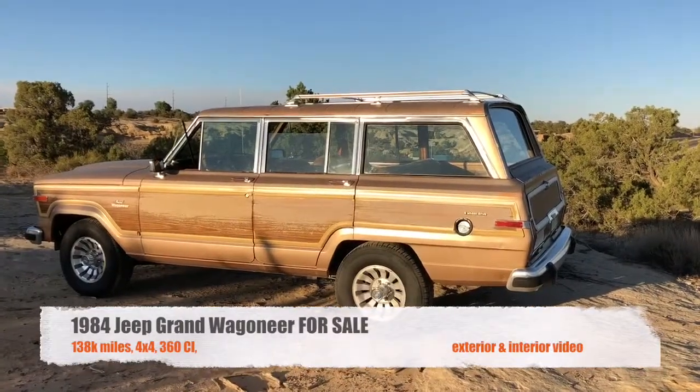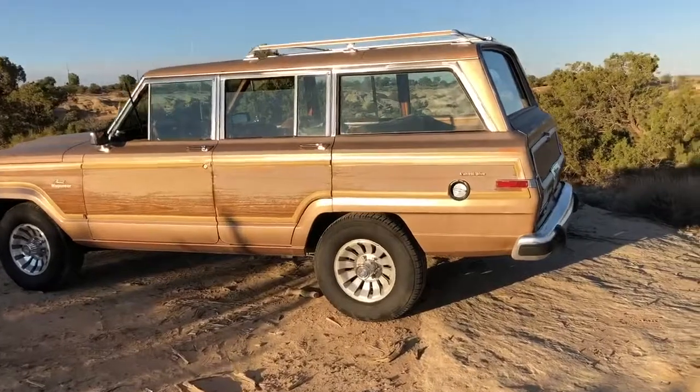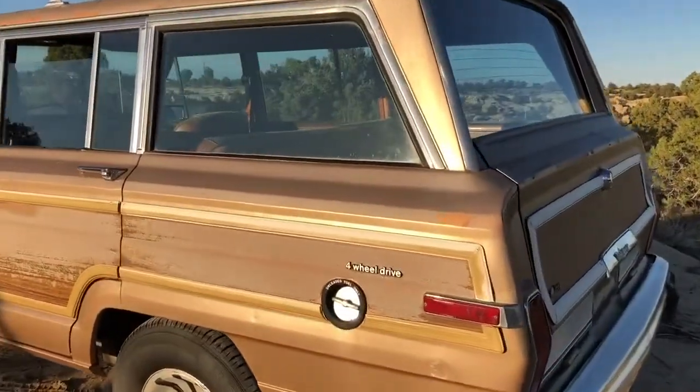I'm going to do a video walk around of the Jeep right now, kind of point out some of the highlights and flaws.